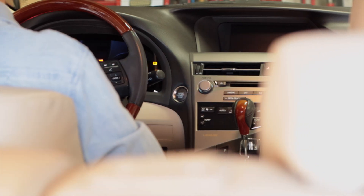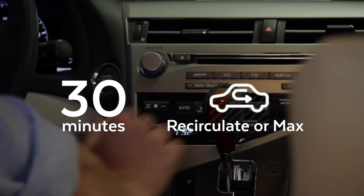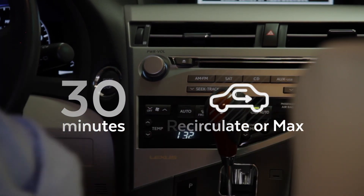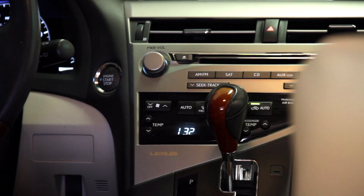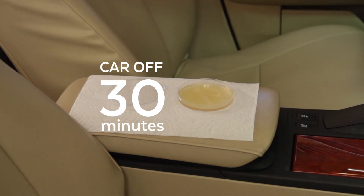Now, turn on your engine and let the air conditioner or heater blow for 30 minutes on recirculate, which is labeled max in some vehicles. Then, turn off the car and let the plate sit for another 30 minutes.